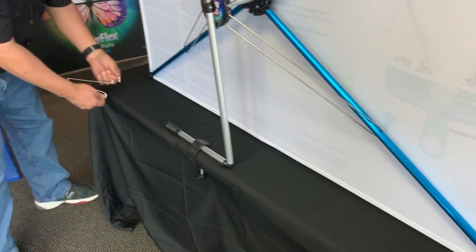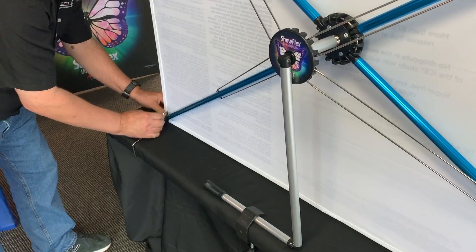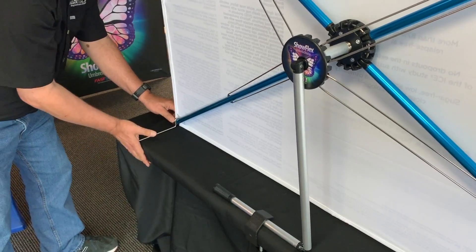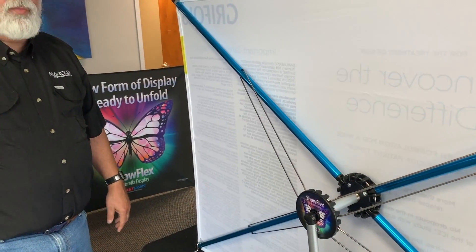Do the same on this side, just grab it with the finger pulls here. And now what that does is stabilize the unit for outdoor use if it's windy.